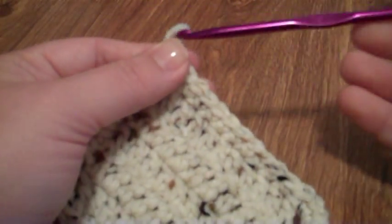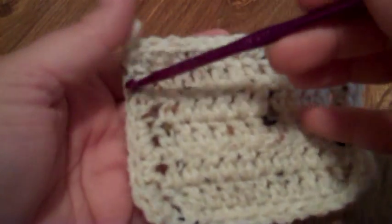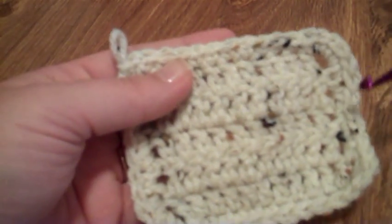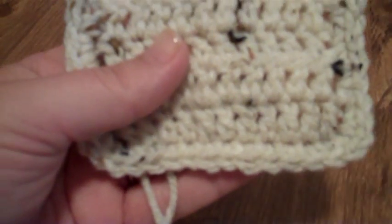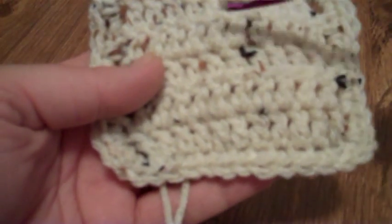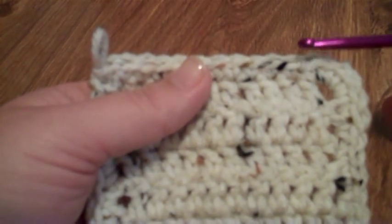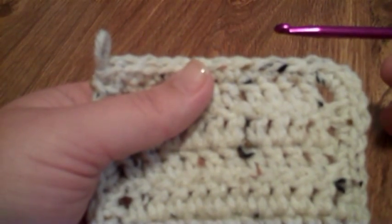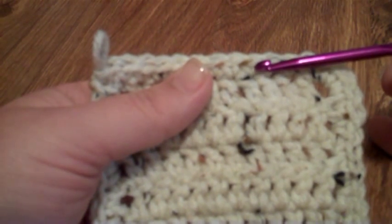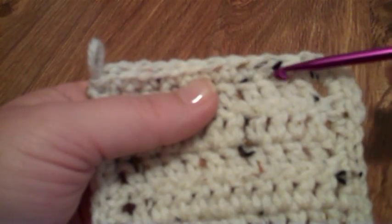For any edging that I do, unless I'm told differently by a pattern that I'm following, I go around the piece that I'm going to edge with a row of single crochet. If I'm going to change colors and do the edging in a different color, the first row of single crochet or the first row of the edging I always do in the main color of the piece. That, again, is to make it look even.